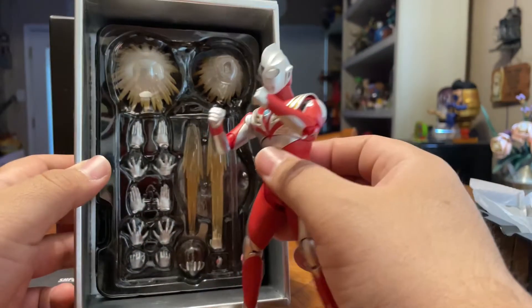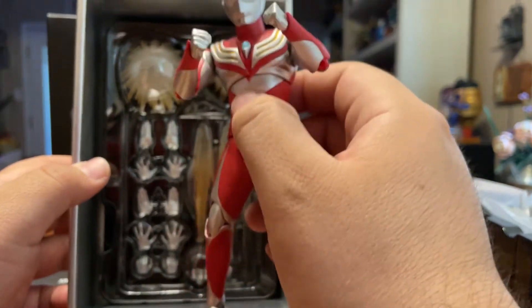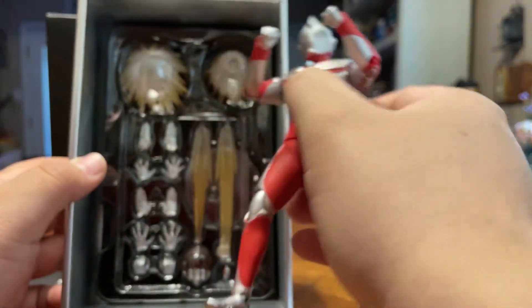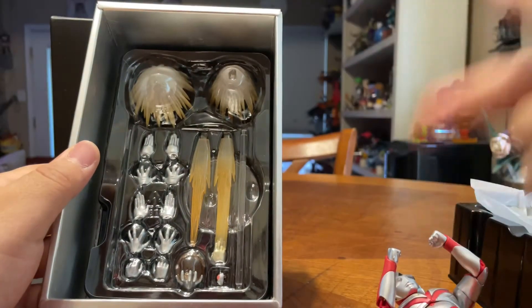Didn't expect this to be a short unboxing, but this is a killer figure. It's awesome. Keep it up Bandai S.H. Figuarts — you're the best. Peace, and that's another one for Artie's Toys and Games, another collection for Artie's Toy Box. See you again next time, bye!